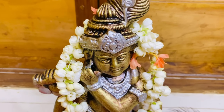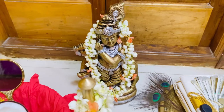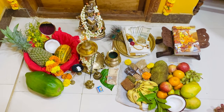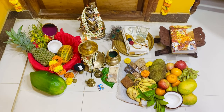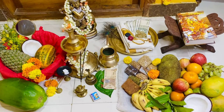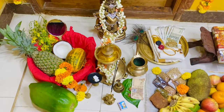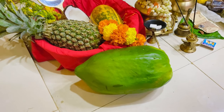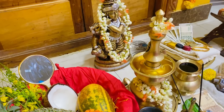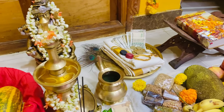Vishu marks the traditional new year as per the Hindu calendar. Seeing the kani is believed to indicate a good year for the beholder. It also marks the start of a harvest festival, not only in Kerala but also known by different names across India. It is the eldest member of the family who lights the lamp and wakes each member of the family to view Lord Krishna and the kani with their eyes closed.